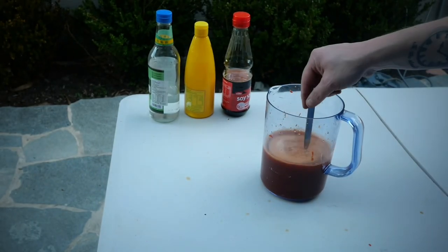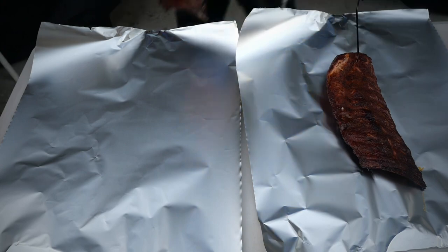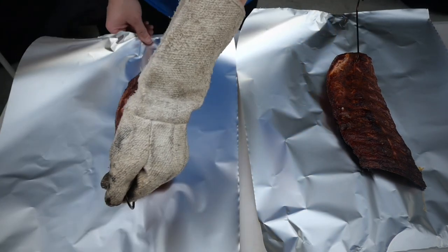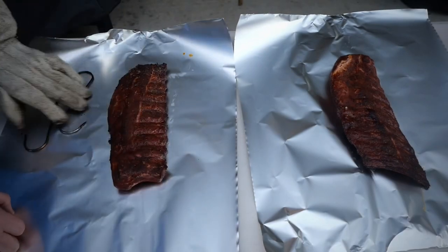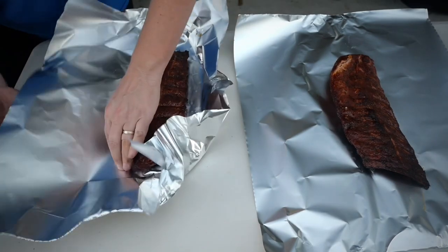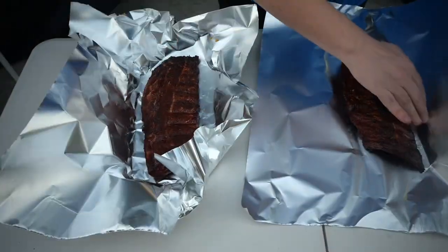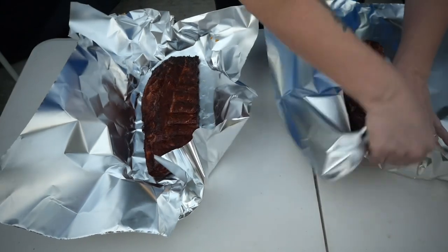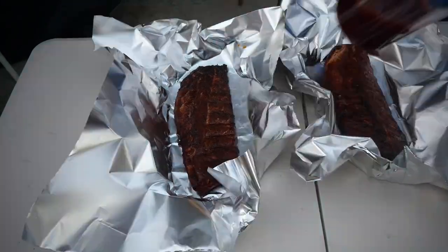Time now to go and get your ribs out of the smoker — be careful, the hooks are going to be super hot. Remember, safety first. When I'm wrapping my ribs I like to use this thicker aluminium foil for two reasons: number one, it's easier to boat, and number two, it is that little bit thicker so there's less chance of those bones poking holes into the foil.